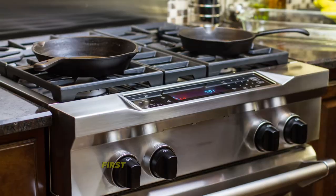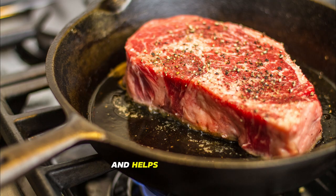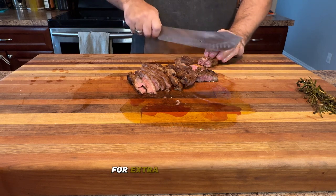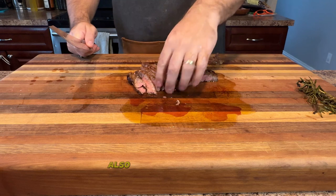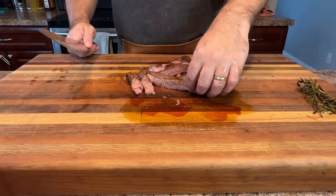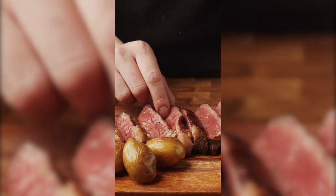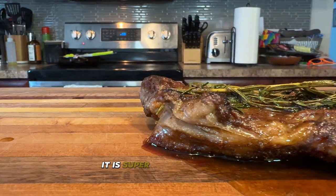Here are some bonus tips. First, if you haven't tried a cast iron skillet, give it a shot — it holds heat very well and helps you get that perfect sear. For an extra flavor boost, don't be afraid to experiment with different rubs. Also, a sprinkle of flaky sea salt right before serving adds a crunch and a burst of flavor. And don't forget the sides — roasted potatoes or grilled asparagus go perfectly with ribeye to make it a complete meal.